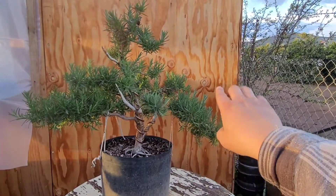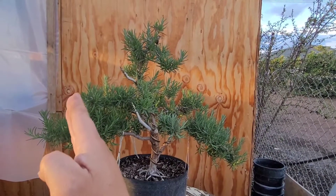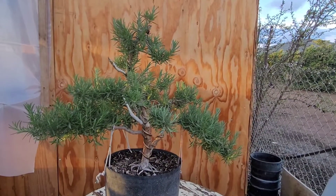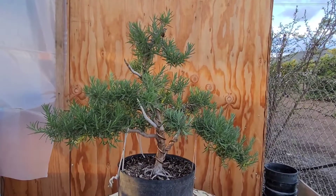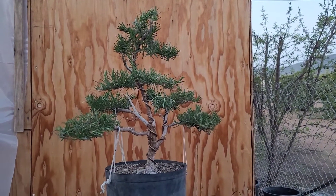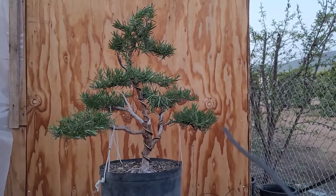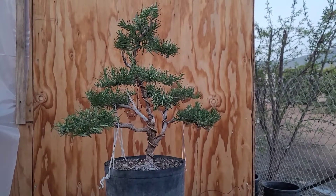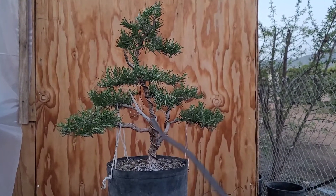First things first, I'm gonna cut it back way back because it's way too wide for my taste. I'll cut it back somewhere around here, and we'll see what we get. So I'm done chopping it up — I thinned it out a little bit. I brought it back on both ends: cut down a little bit on the right side and a little bit on the left side. The tree's looking cool.